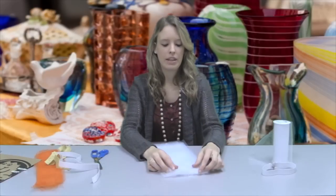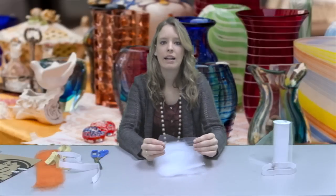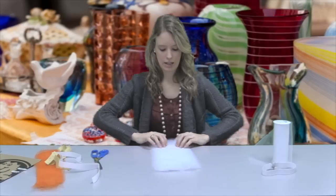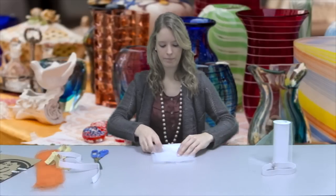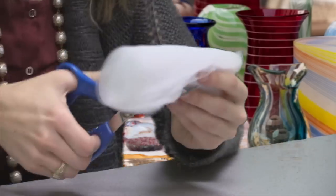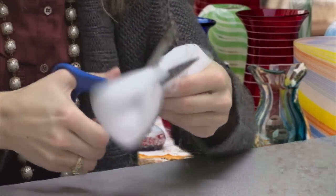Right now these strips are about six inches wide, but we only need about three-inch wide strips. So what you can do is just fold this over and then cut it right down the middle.